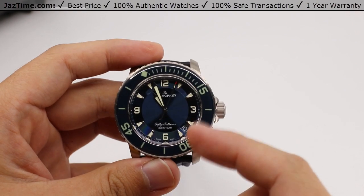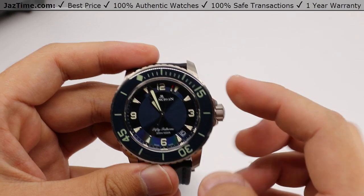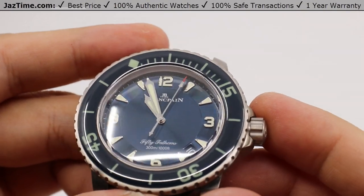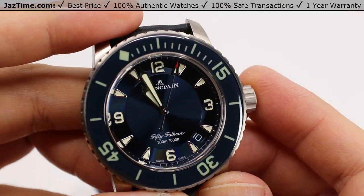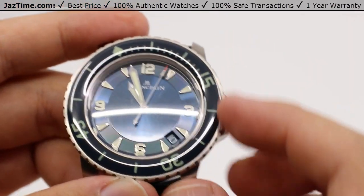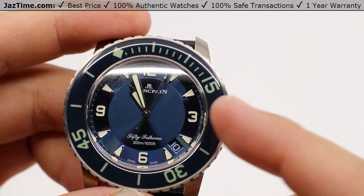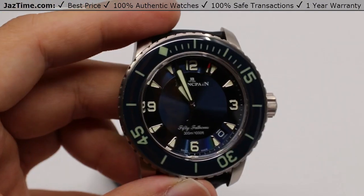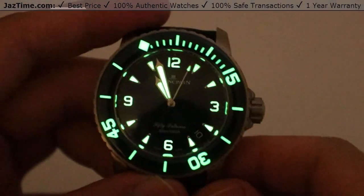The dial on this model is bold and direct to the point — bold Arabic numerals for the 12, 3, 6, and 9, with isosceles triangles for the rest of the hour marks. Tiny indices on the very edge to measure seconds and minutes, with the date window at the 4:30 position, and obelisk-style hands also filled with luminescence for easy reading in the dark. We can turn out the lights here, and you can see it's all lit up.